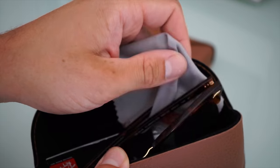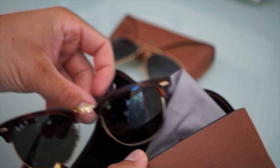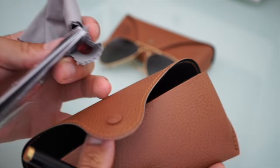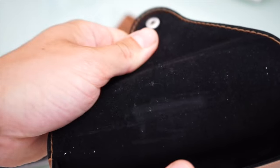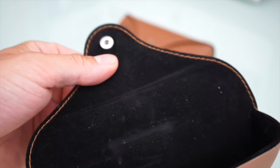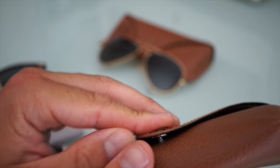Very nice case — it has a bit of a leather feeling to it. And inside we find a few things. Inside the case, as you can see, it feels very soft. This is a bit like a velvet inlay — very nice.